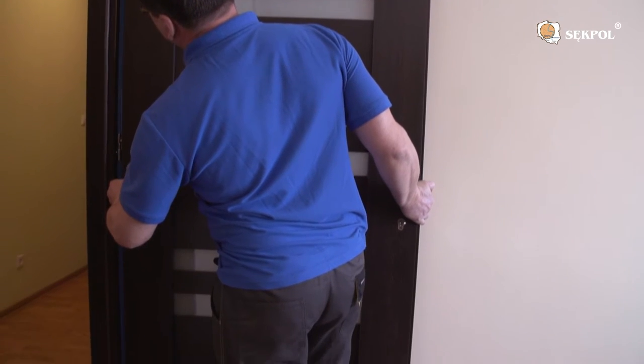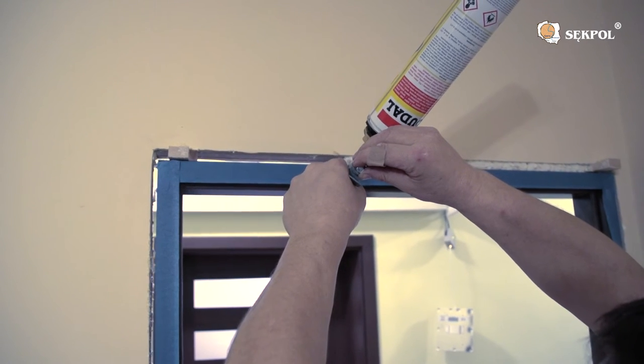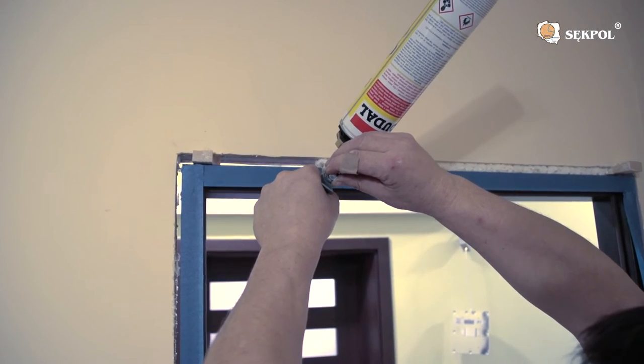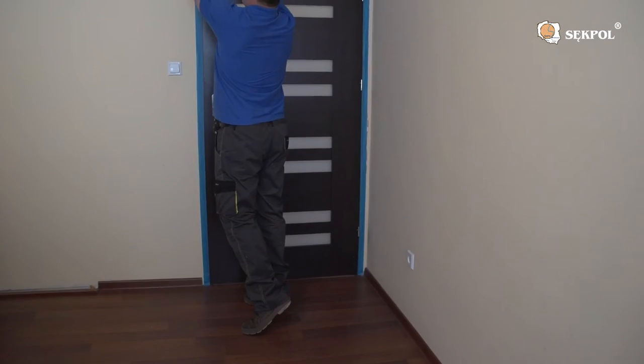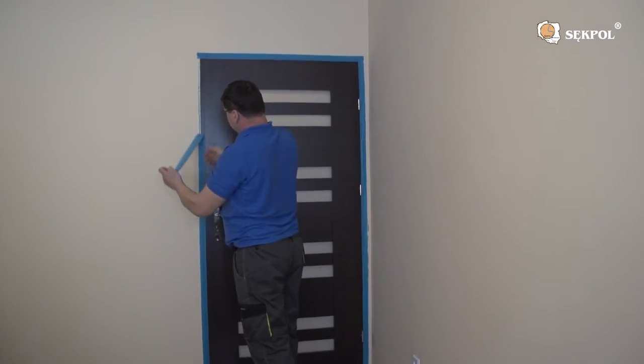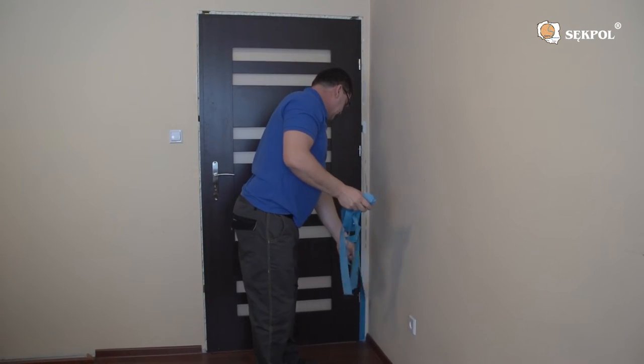Take out the door leaf. Fix the covered door frame to the wall using PU foam. Remove the painter's tape from the door frame. Also remove the wedges and door struts after the PU foam has hardened.